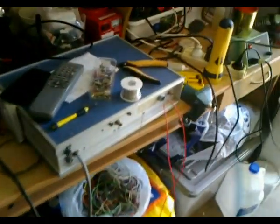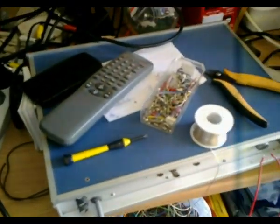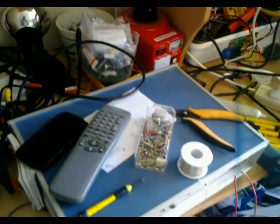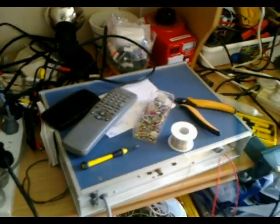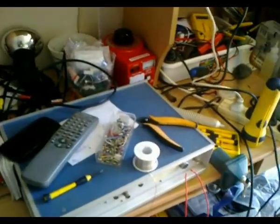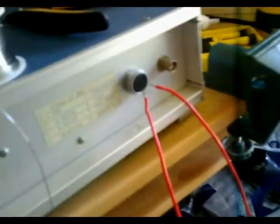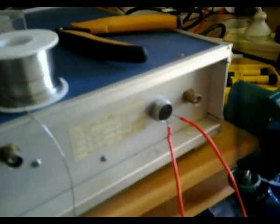G'day viewers, this is Troy from Troy's Visual Arts channel. I'm experimenting today with a sync pulse generator unit given to me by George Usher from Util Video Magic. He built this unit and it outputs sync pulses, vertical drive, horizontal drive, blanking, power flag, sync subcarrier, and a few others. I'm using this unit for the purpose of providing vertical and horizontal sync to my homemade video camera.